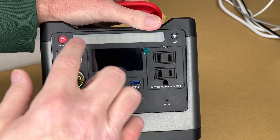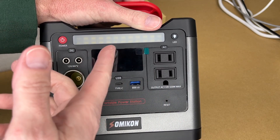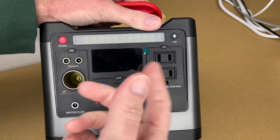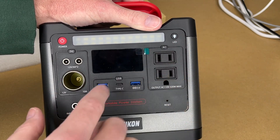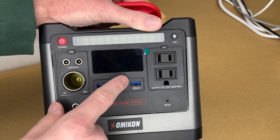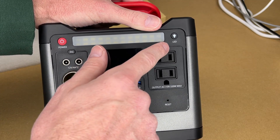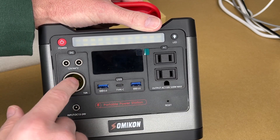On the front there's a power button and an LED light — handy if you're in a tent and need a quick light. There's a button to toggle that on. Then there are separate sections for power output: 12-volt DC with its own button, USB ports with their own button, and AC output.